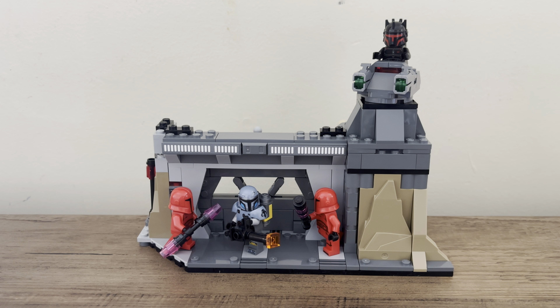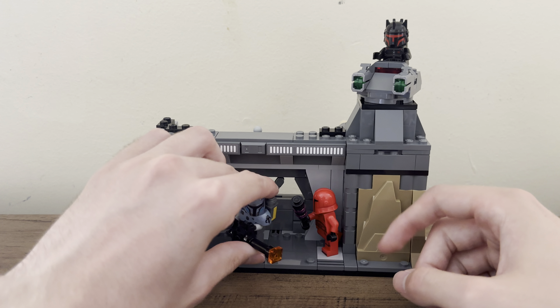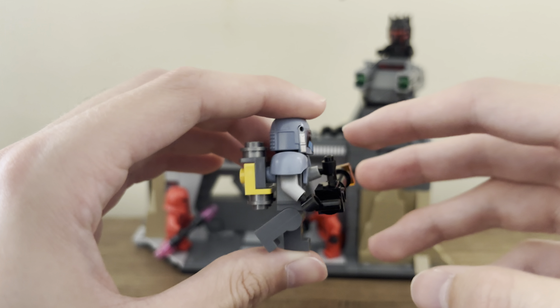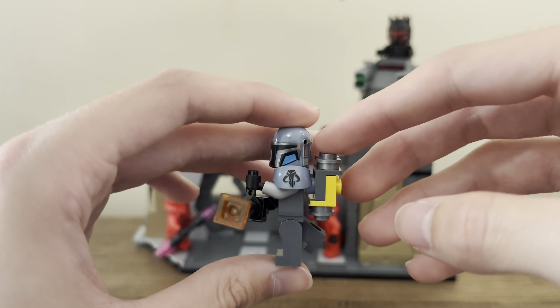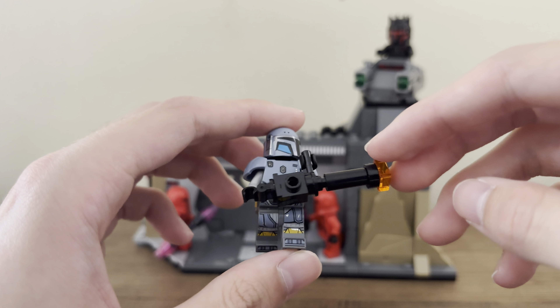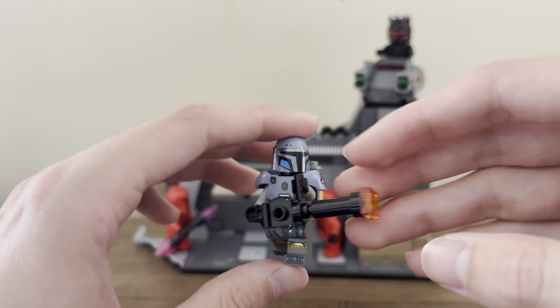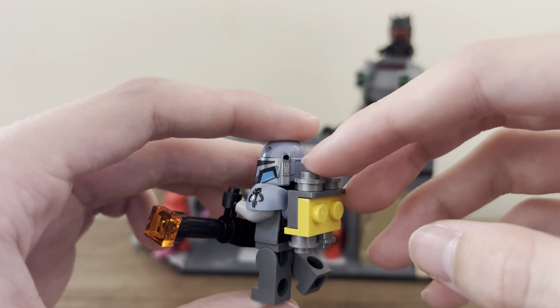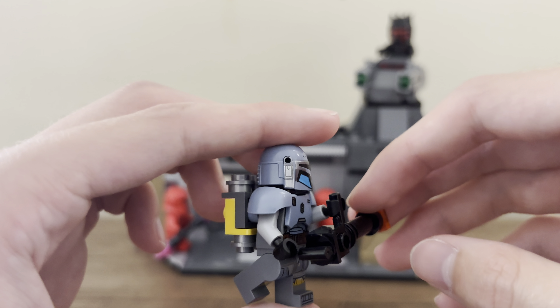The side of the build has a little compartment with a sticker and a little crate — the same design crate as in the battle pack. The little sticker is a pretty cool detail of Moff Gideon's Light Cruiser, the set that came out a few years back with the first Moff Gideon figure. The locking mechanism of the door: when you pull it up, it just stays there, and you need to push it up for it to come back down. The back of the build is quite ugly with the anti-studs and the door-holding feature.